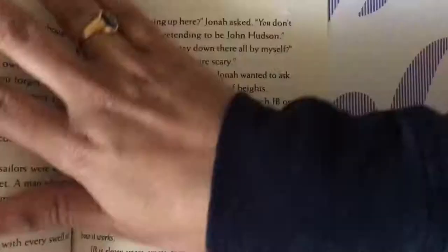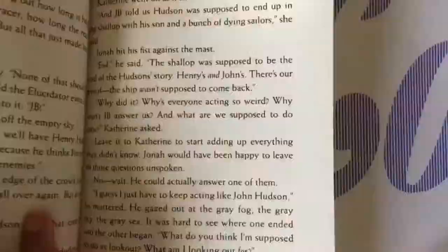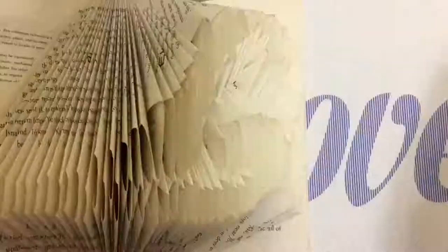I would say that I would never do this again, just because of two reasons. One — it is time-consuming and not worth the time. Two — I don't like to fold all these pages in a book. I really like books, so maybe that's a no for me. Will I be doing this again? No, never.